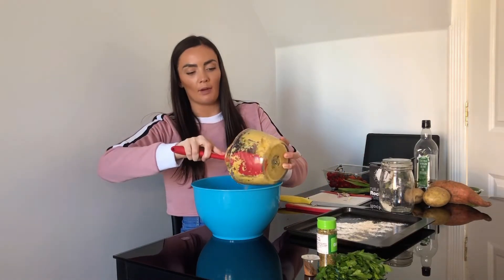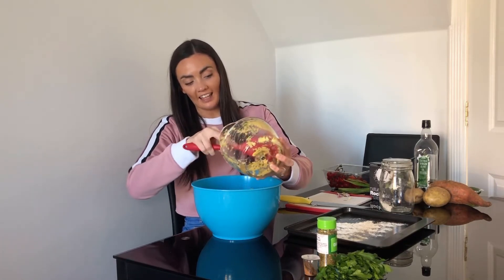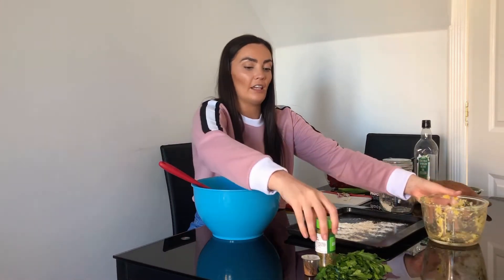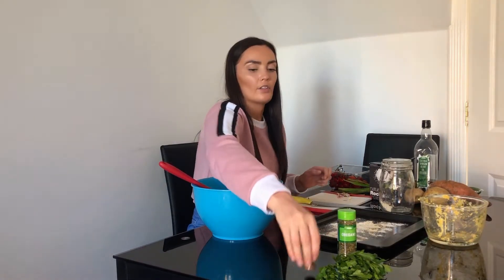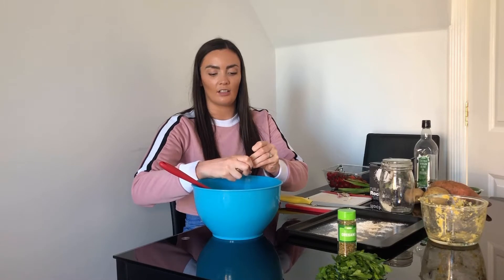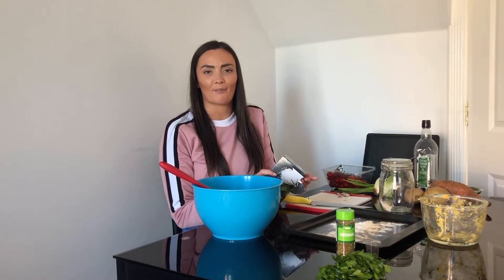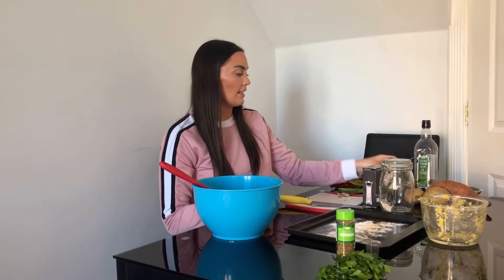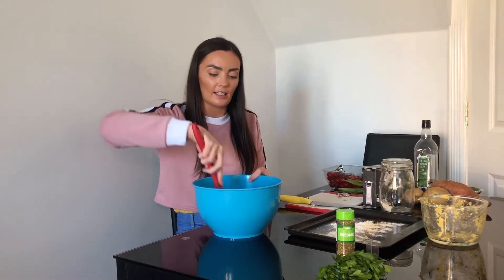I'm then going to add my blended chickpeas and sweetcorn mixture all into the bowl, and then I'm going to season it - it's already got the onion, garlic and parsley. I'm going to add some dried oregano and some other little spices. You might like to add in some chillies at this stage, and then some salt and some pepper. Mix it all together so it's all nice and seasoned.